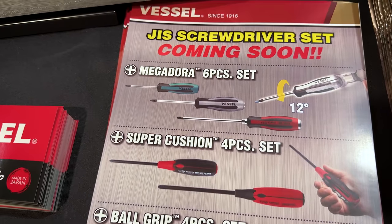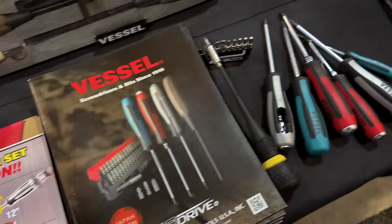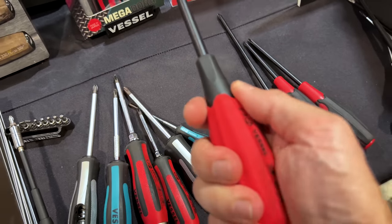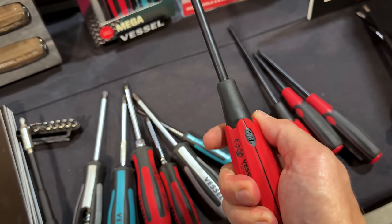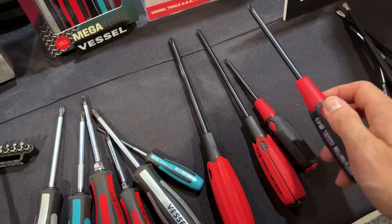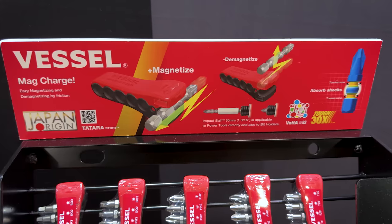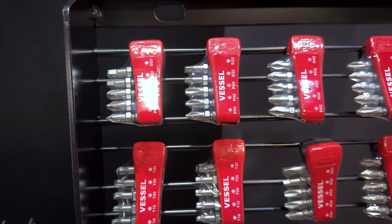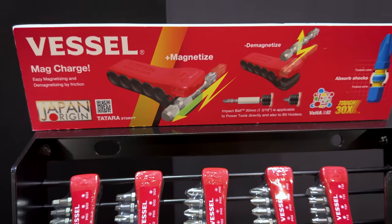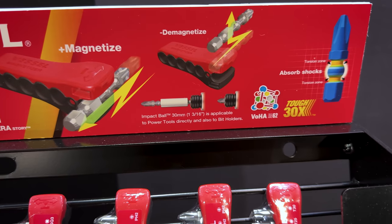There are also new sets coming out with new handle designs — especially one with a gel comfort grip, really nice feel. They're going to have them in red over black and black over red. Really excited for that new product. They've also got an interesting setup with a magnetizer/demagnetizer — to magnetize bits when you want to grab onto fasteners, and demagnetize when you don't want any magnetism near what you're working on.